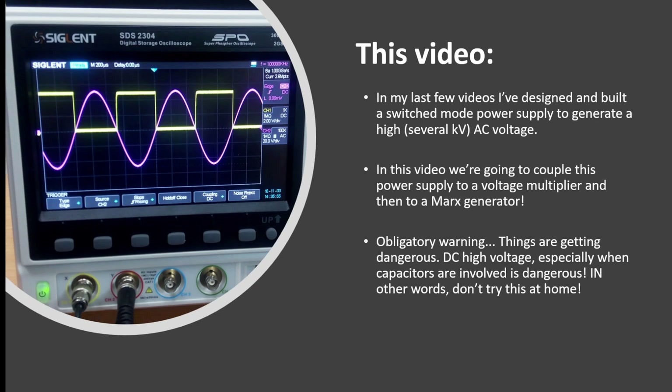We actually used that to generate some plasma, which was pretty cool and worked well. However, in this video I'm actually going to couple the output of that power supply to a voltage multiplier — this is going to make a high voltage DC — and then into a Marx generator, which is going to make a pulsed output at very very high voltage.